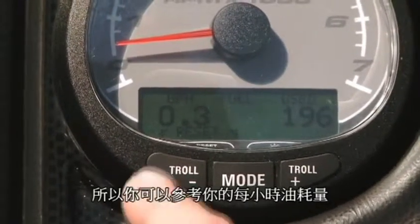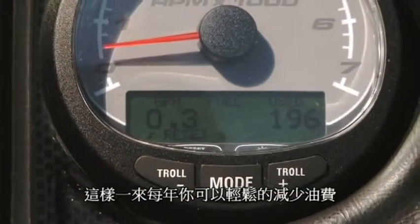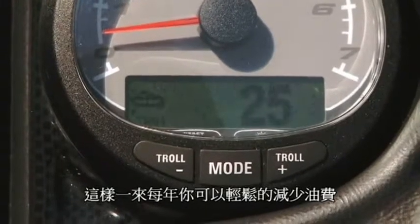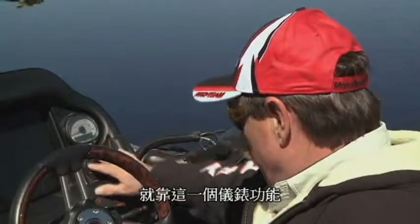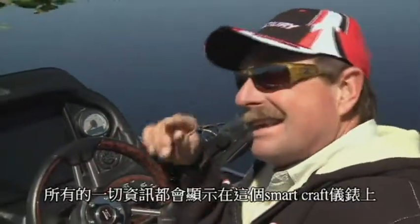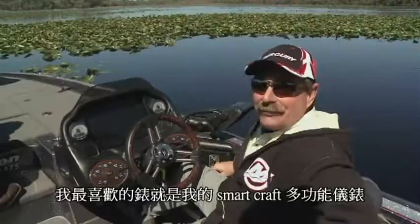You can maximize your speed with the least amount of gallons per hour and you're going to save money. In fact, within a year's time you've easily paid for your gauges just by having that one little gauge on there. Everything's monitored by the SmartCraft — so easy to put in, just plug it in. That is an incredible piece of machinery on my boat. My favorite little gauge is my SmartCraft gauge.